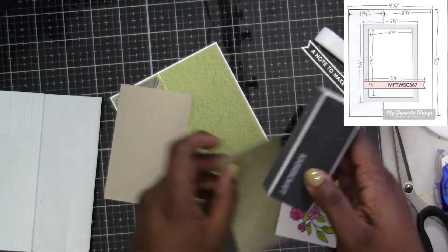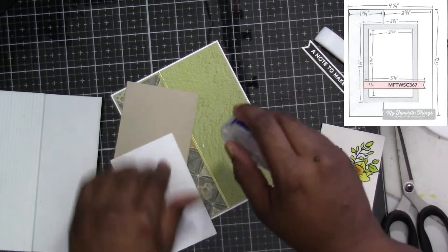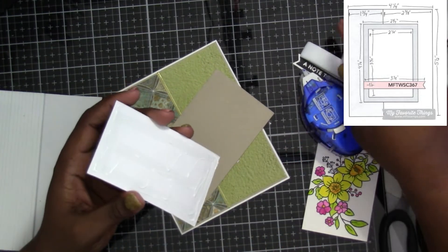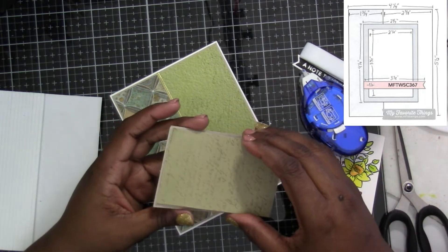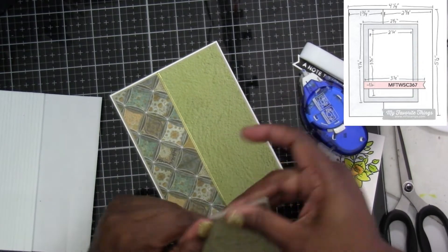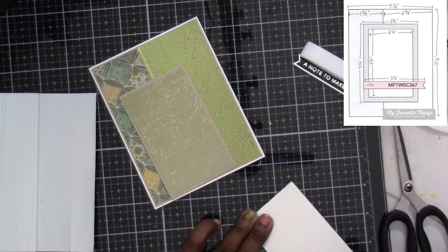I changed it up on this one because I added a bottom mat with the Desert Storm paper. On the sheet it was something like two and three fourths — I believe it's either four and an eighth or four and a quarter. Whatever that top white piece measurement was, I just went an eighth of an inch bigger on the pattern paper, then almost a quarter of an inch on the next one, so the Desert Storm card stock would peek out a little bit more than the pattern paper, to help it stand off the page.